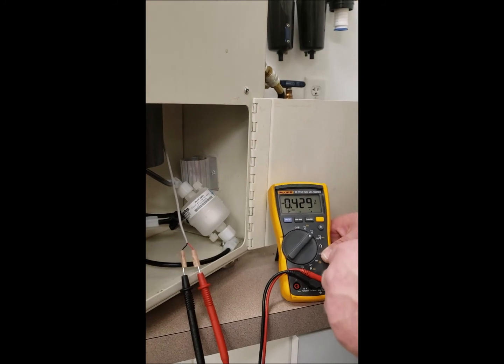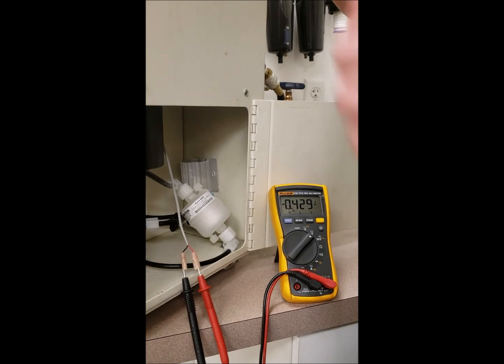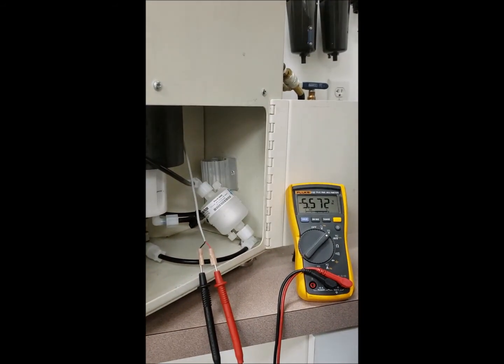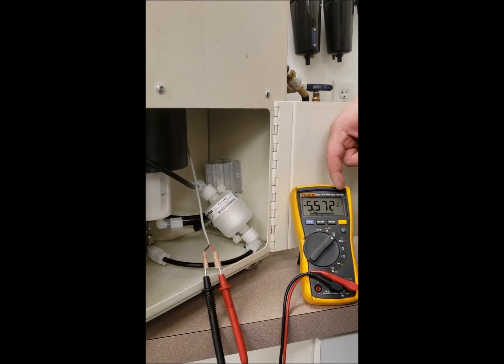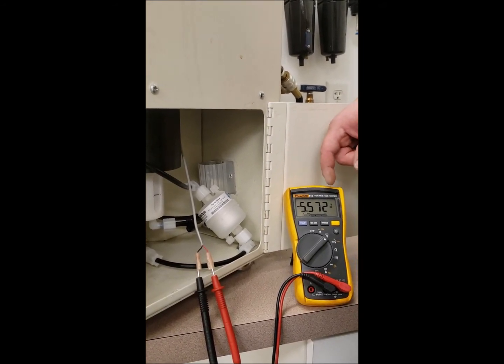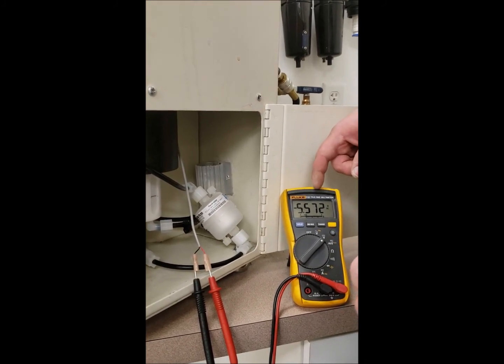What we're looking for is somewhere between 3 and 9 volts. You're going to turn the coating pump prime on. You should see somewhere around 5 volts on average. You'll get somewhere around 3 volts on the low end and 9 volts on the high end.